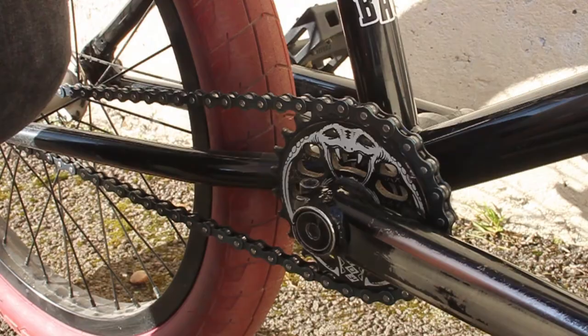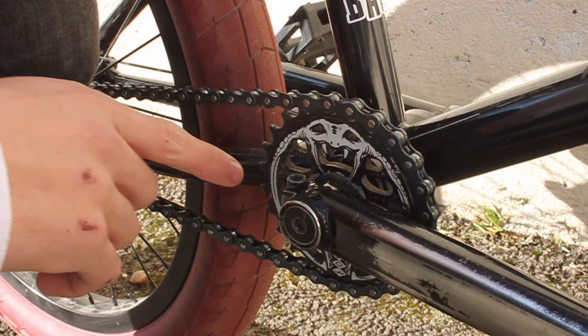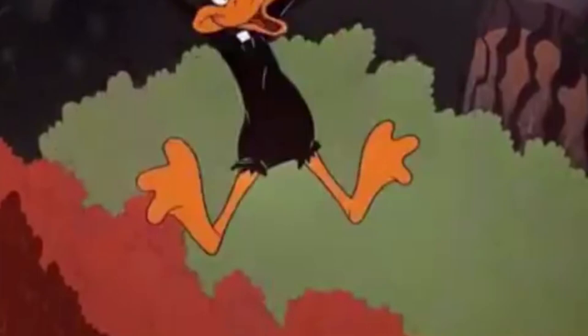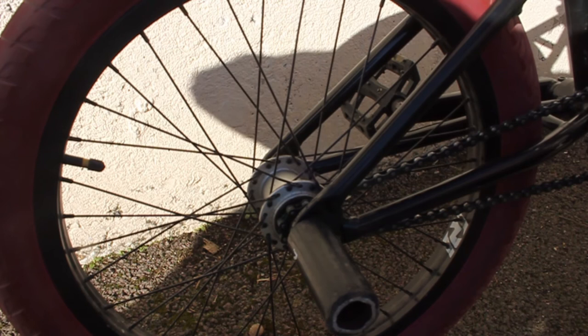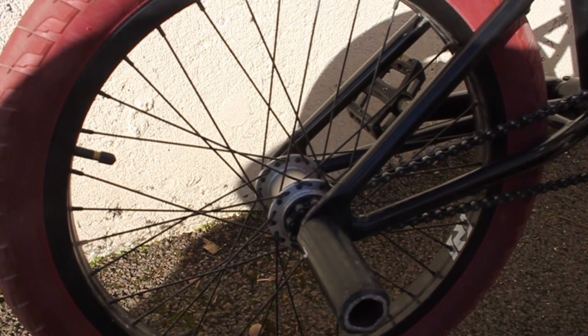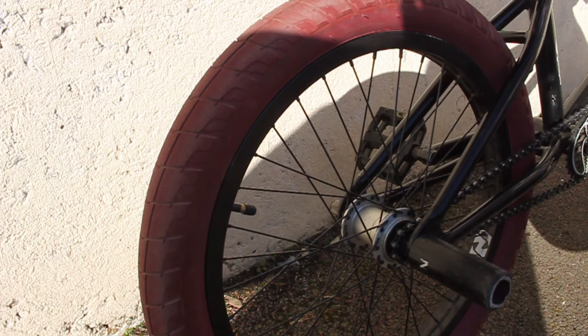For sprocket I run the Shadow Conspiracy Cobra Sprocket. It's a 25 tooth, it's strong, I don't think it's going to be breaking any time soon. The only thing is I have scratches already on it because it was on my last bike. The chain I run is a basic Colt 410 chain. For the back wheel I run a Revenge 3 coaster — it was Charlie's old one but he gave it to me. It's good but at the same time it's a bit inconsistent — sometimes it locks up and goes into cassette mode, sometimes it goes into free coaster mode. For the back tyre I have an E-Clap Fireball.